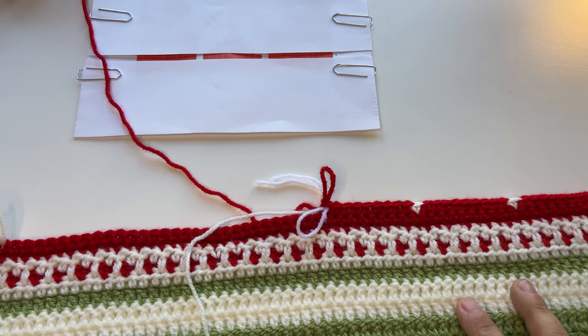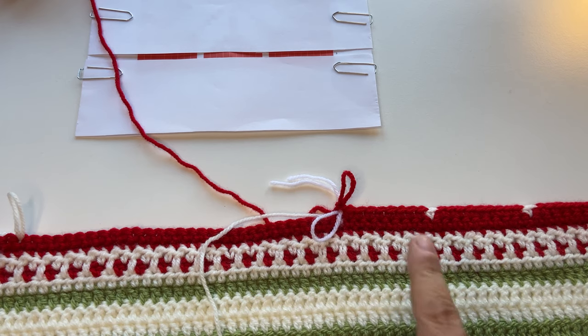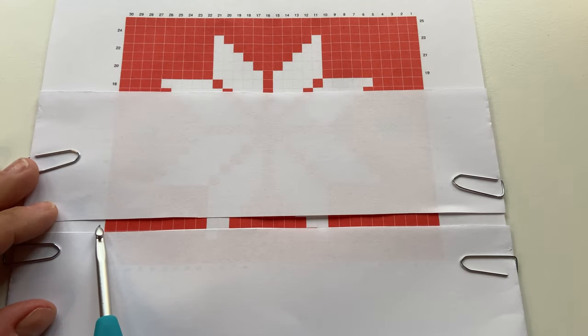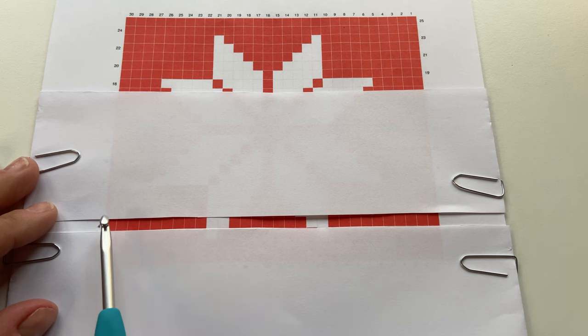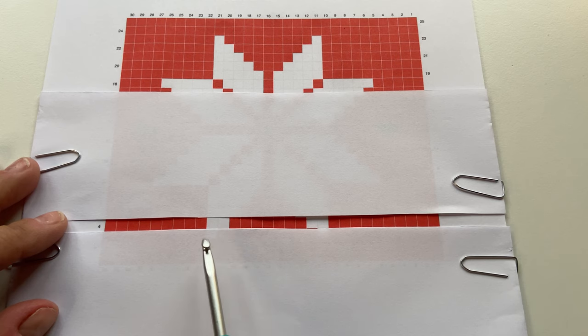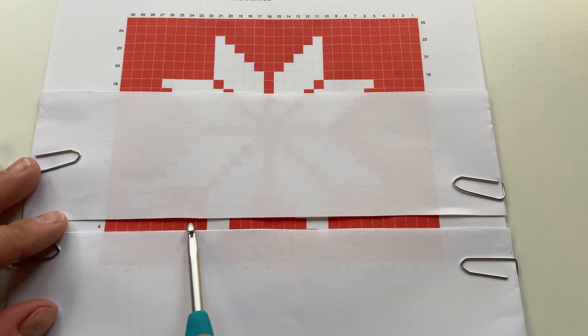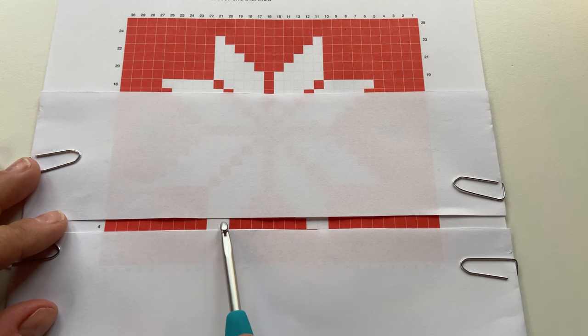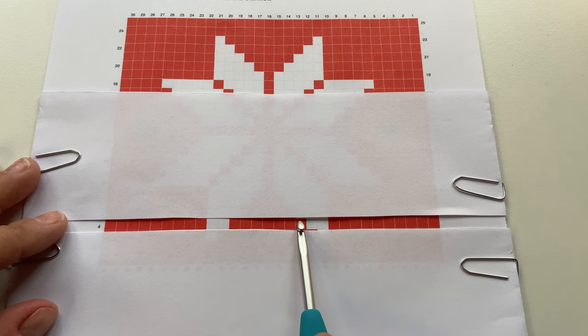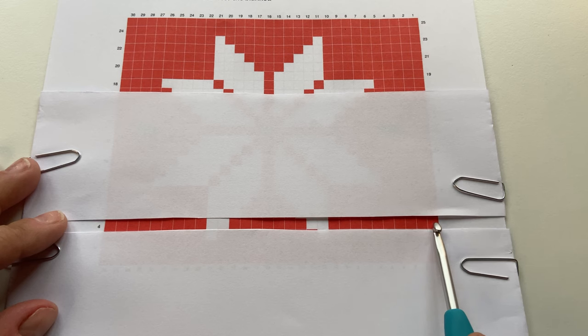So I'm going to finish row three by repeating the pattern four more times across the width of my blanket. Now I'm at the start of row four, working from left to right. For the rest of the chart it's always the same — you're either working left to right or right to left, counting the number of stitches required. For row four, we're going to make nine red double crochet stitches, two white, seven red, followed by two white, then ten red stitches — and repeat that five times across the width of the blanket.